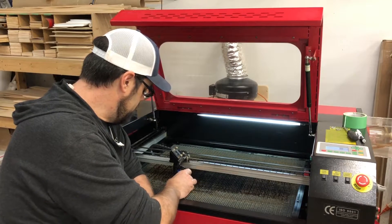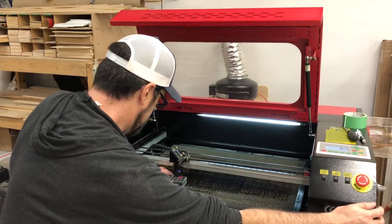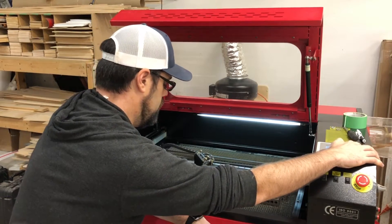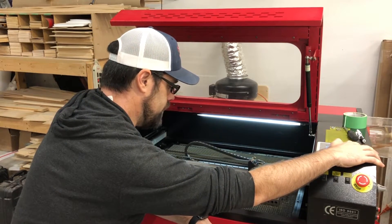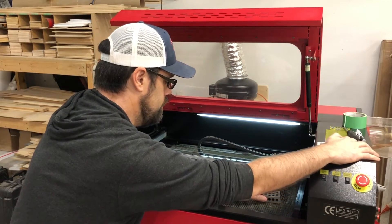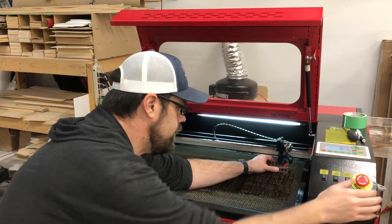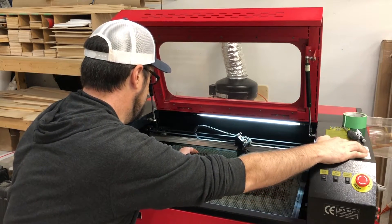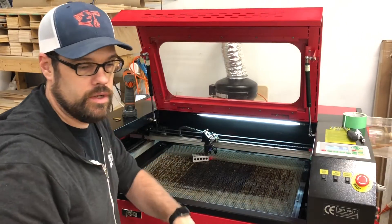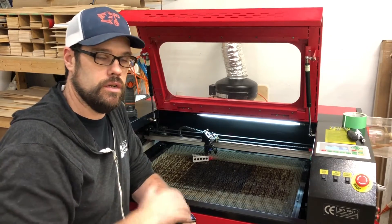Again, take your reference block — I'm using a 1-2-3 block. Slide it under here and adjust it so that it just touches but doesn't push up on the laser head. Then you want to move your laser head around to the various corners of your bed and double check. There again — very little gap. It should be tight on all sections. Once you've got that dialed in, you know your bed is flat and your cuts should be much more consistent across the entire bed.